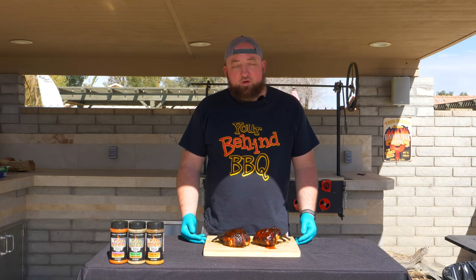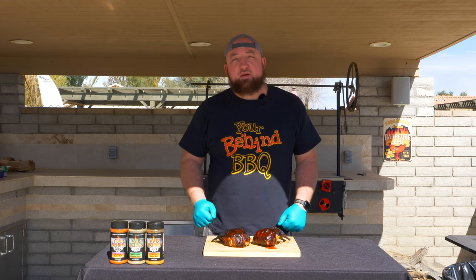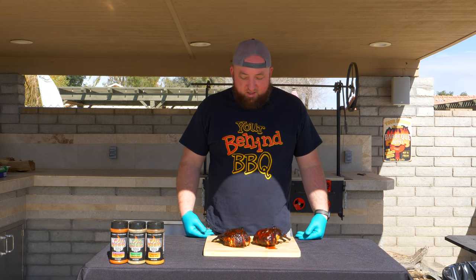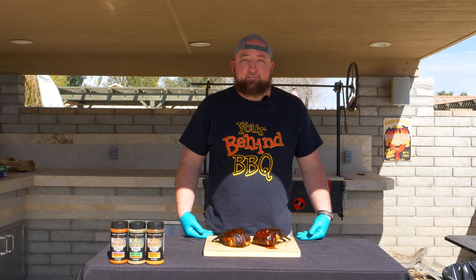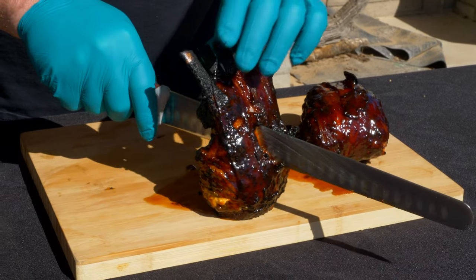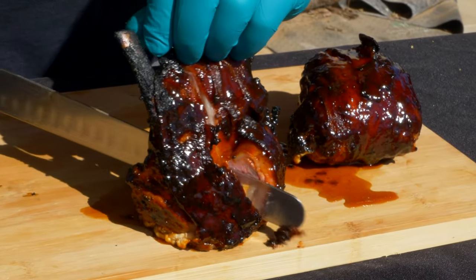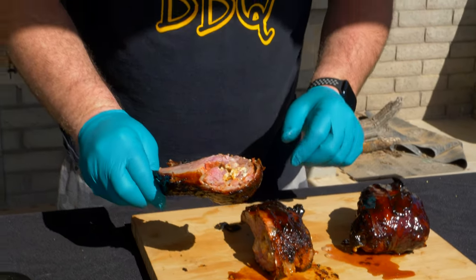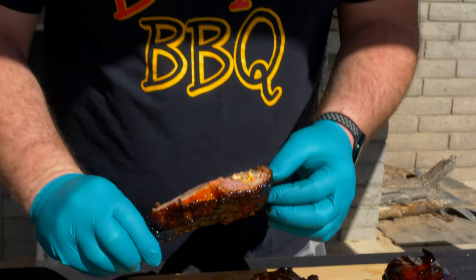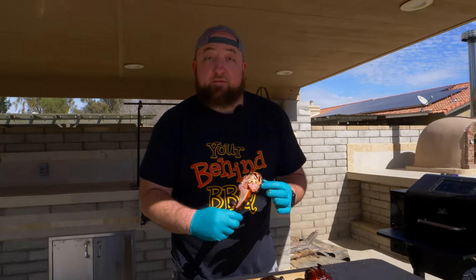I pulled these bad boys right off the grill. It was at about 127. I let them rest for 10 minutes and coated them with barbecue sauce — the barbecue sauce stuck right in. Now I'm ready to eat. Let's cut these bad boys open. Oh, nice and tender. Look at that cream cheese — got some mango in there. Now the only thing left to do is eat.